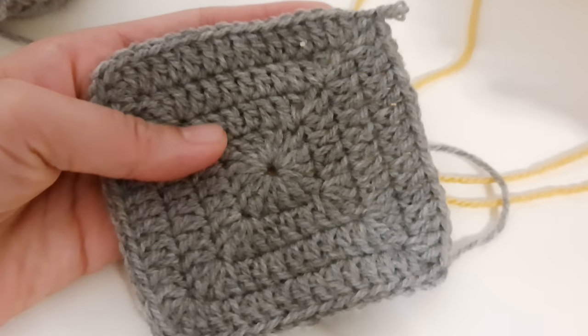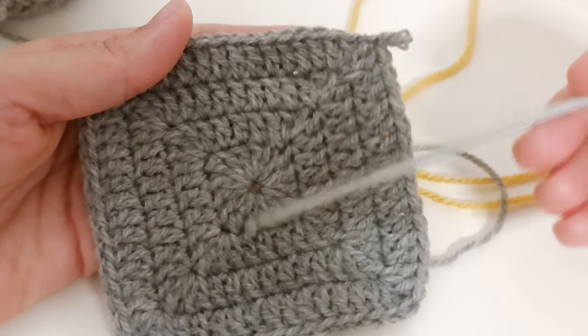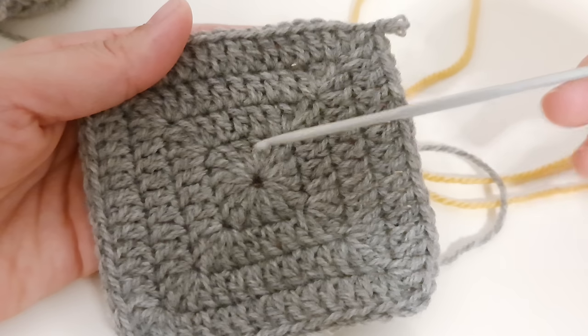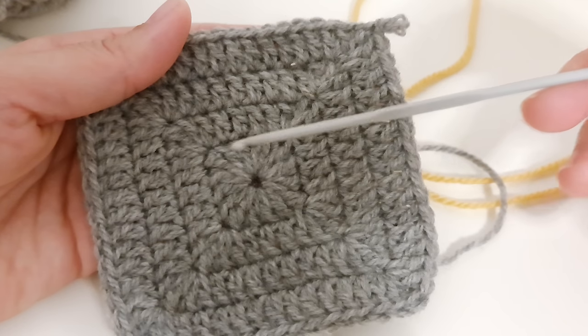Hi everyone! Today I would love to share with you this beautiful granny square pattern. It's super easy to make. All we need is a magic ring, or you can chain five, and then chain three and start the pattern.